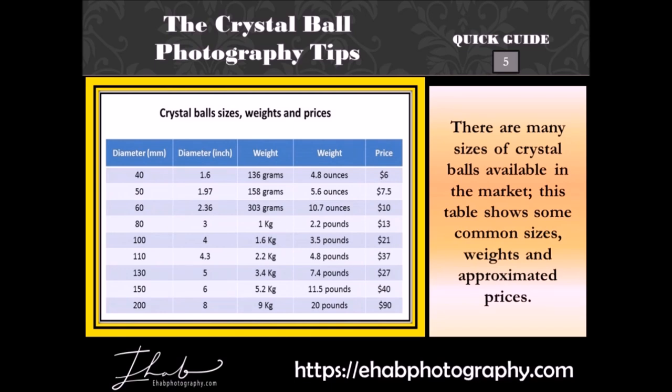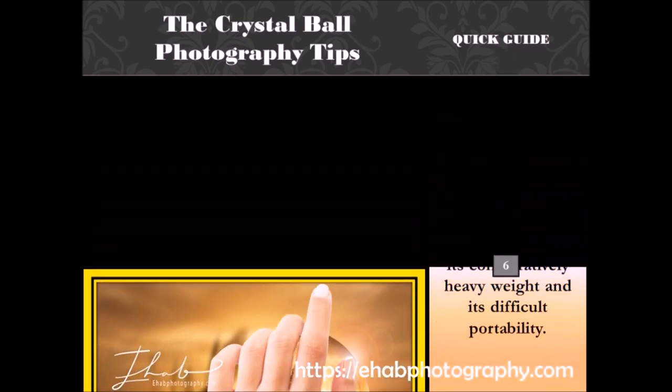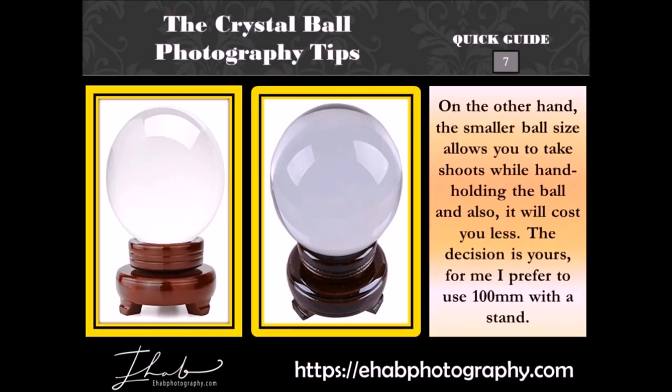There are many sizes of crystal balls available in the market. This table shows some common sizes, weights, and approximated prices. The larger size better fills your image and reflects more of the scene, and it will cost you more. The downside to the larger crystal ball is its comparatively heavy weight and its difficult portability. On the other hand, the smaller ball size allows you to take shots while hand holding the ball, and it will cost you less. The decision is yours — for me, I prefer to use 100mm with a stand.